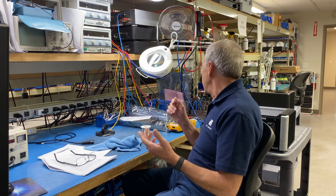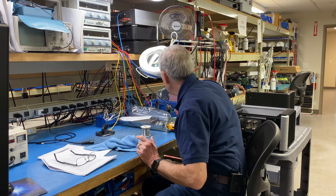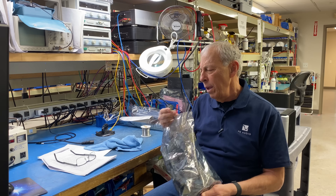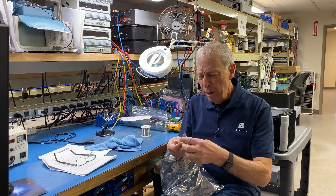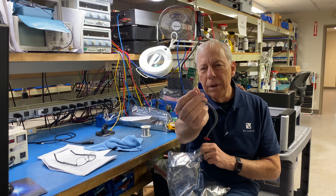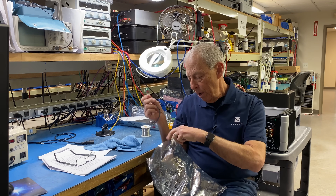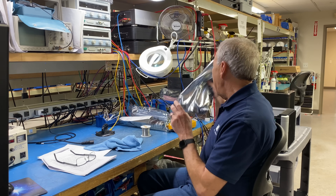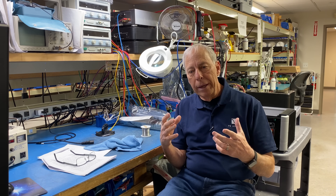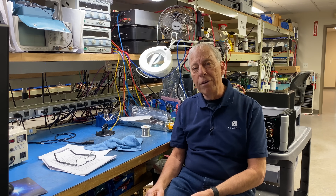If you take a typical circuit — even a little tiny board like this, just a button board that turns a light on and off — if you look on the back of this thing, there are sixteen soldered connections. Now imagine how many connections are in a DAC: thousands upon thousands of connections that are soldered in place, or at least hundreds depending. A BHK amplifier probably has 500 to 600 solder joints on it.